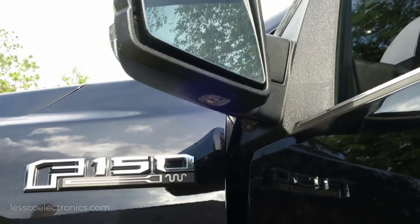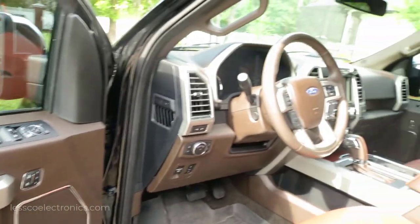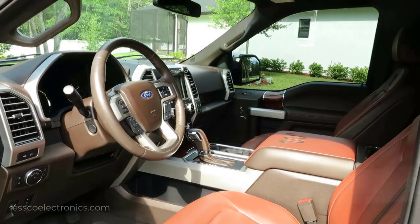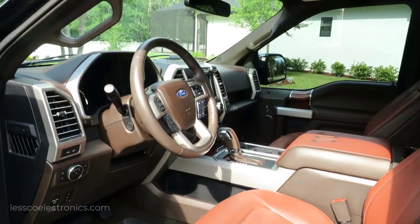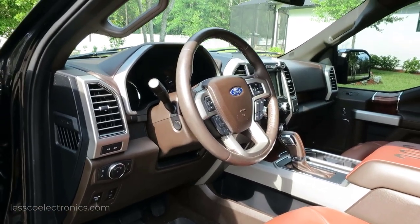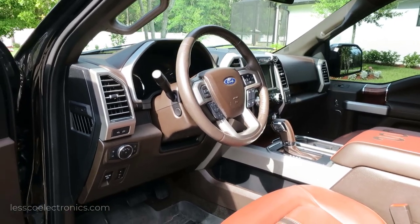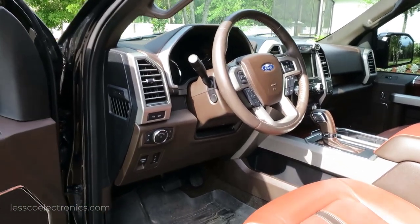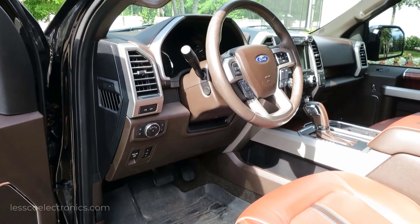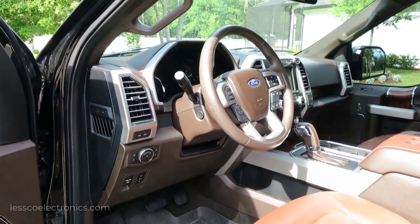That about wraps it up - that's how you do these side-view cameras on Ford F-150s. This left side is completely done. I'm not going to do the right side because this video would take literally forever - it would be twice as long as it needs to be. However, that is how it works and how it's all done. If you have any questions about doing your own F-150 or if I missed something - and I'm sure I missed something because there's a lot to talk about - shoot me a message. Hope you like the video. If you like it, please give me a like!